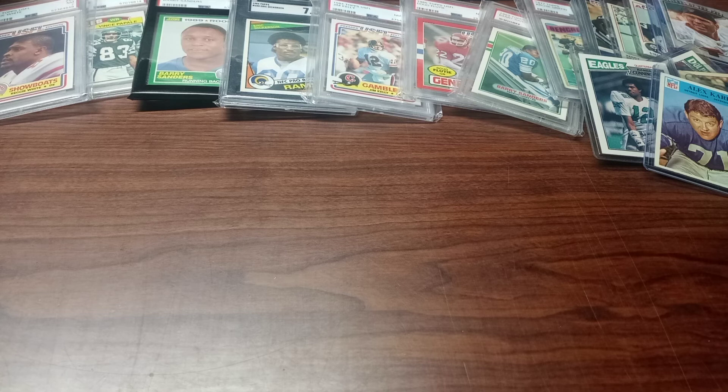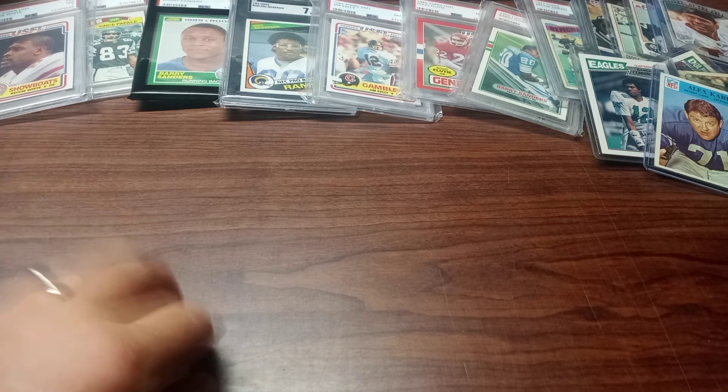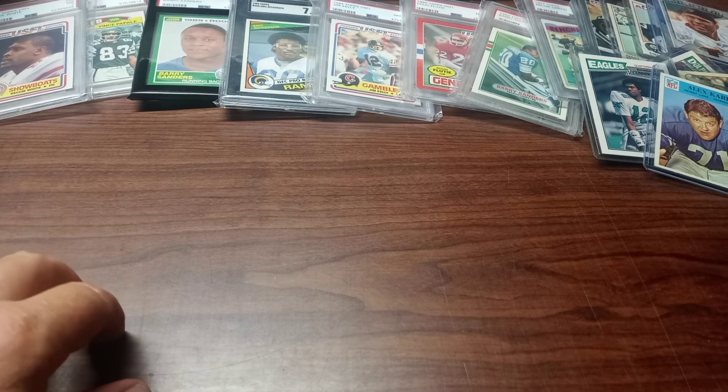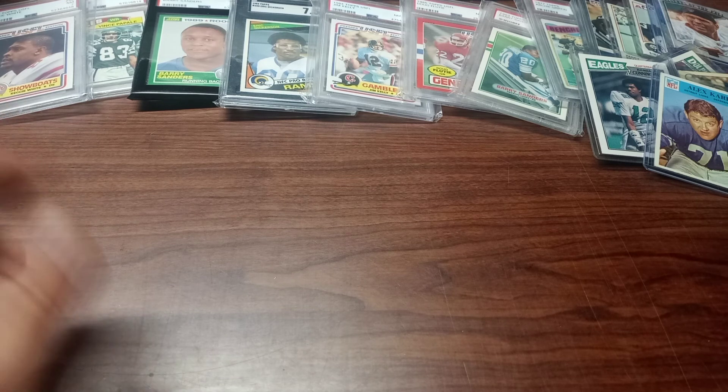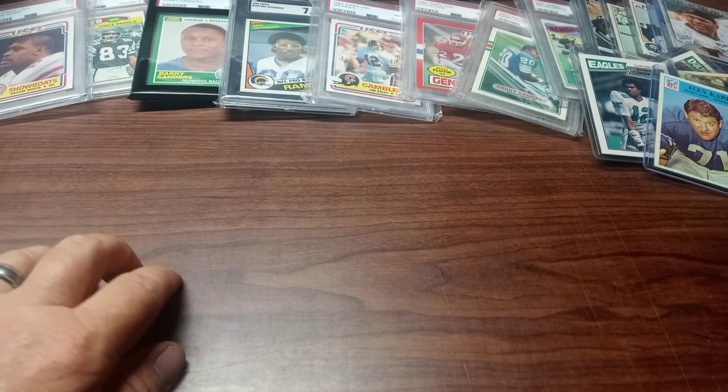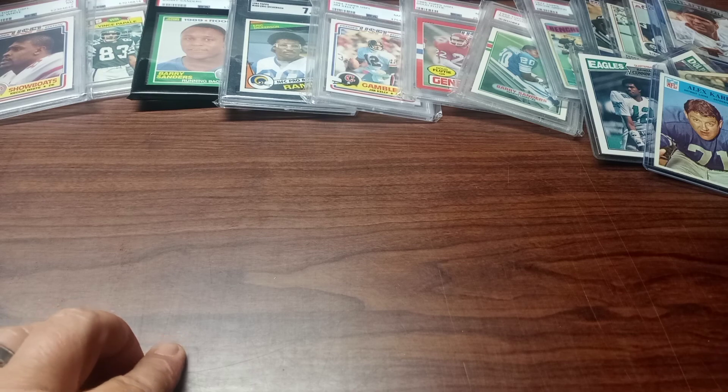Well, that's all I have for today in the small football card collection. I appreciate you watching — if you liked it, subscribe and give me a thumbs up. Leave some comments, tell me how good or how horrible I am. Thanks, guys, and thanks Joe Runkle for the cards!